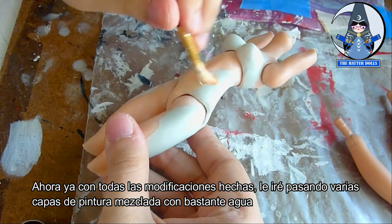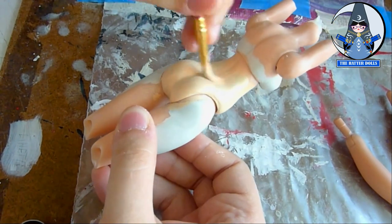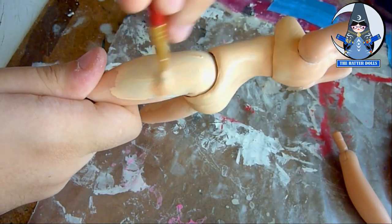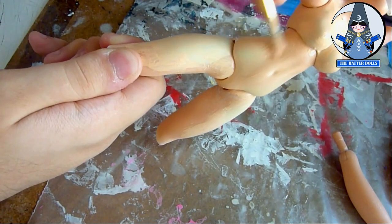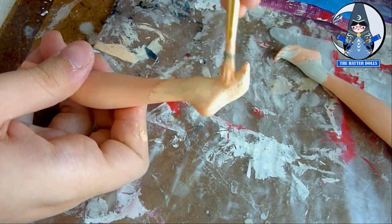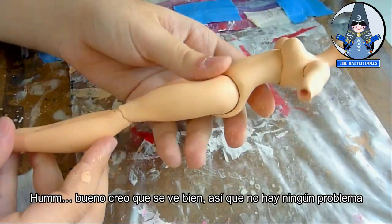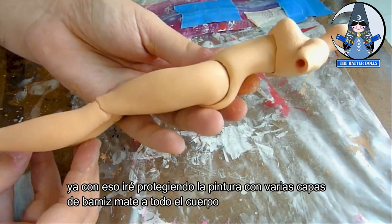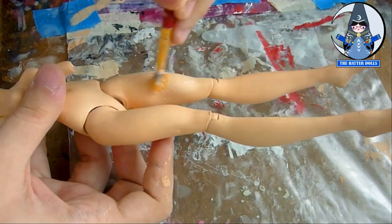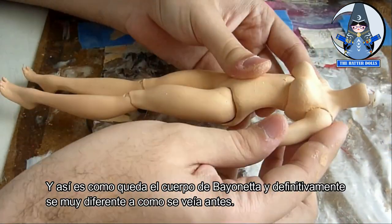Now with all the modifications done, I will go over several layers of paint mixed with a lot of water. This part gave me a problem since I never managed to get the skin tone I wanted to mix with the original, but I think it looks good so there is no problem. With that I will protect the paint with several layers of matte varnish over the entire body. And this is what Bayonetta's body looks like — it definitely looks very different from how it looked before.